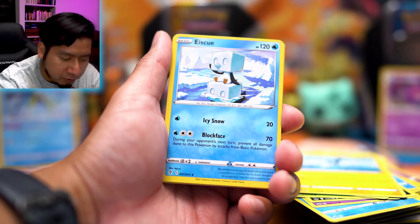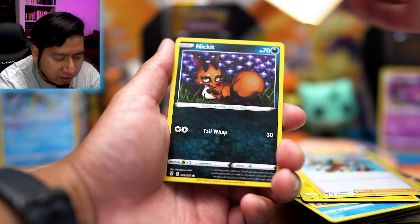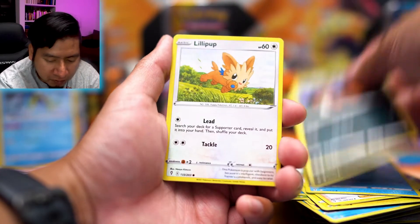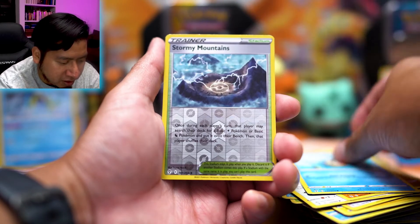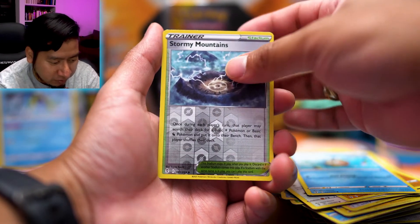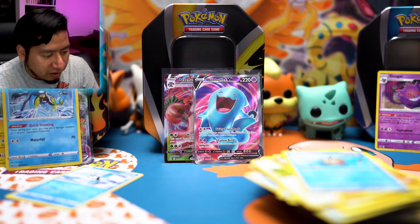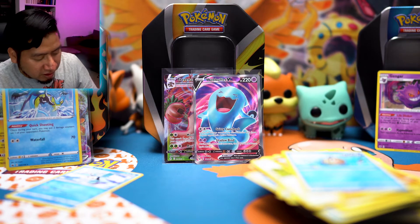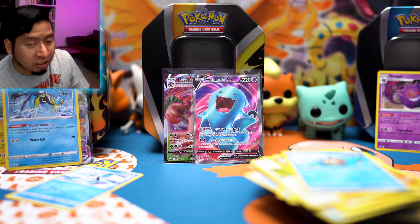We did get another green and white code card from Evolving Skies — but last time we got one of those we got a regular rare, so hopefully we can get something spicy. We pulled Hippopotas, Phoebe, Stormy Mountains — there's a gold card in that set I want. Let's see... and a Seismitoad regular rare. Super weird that Evolving Skies has green and white code cards that are just regular rares.